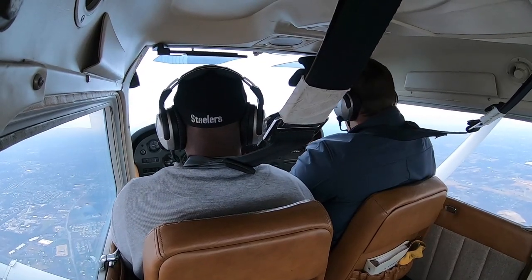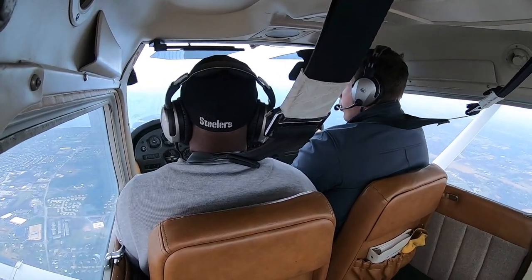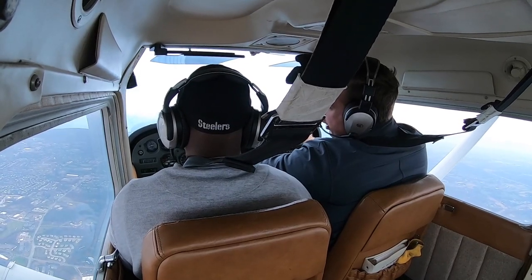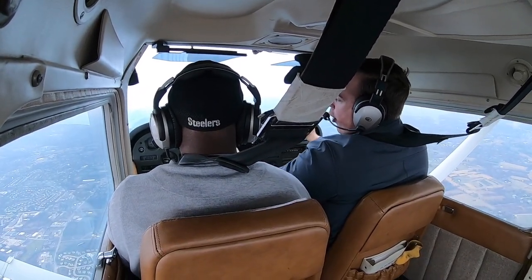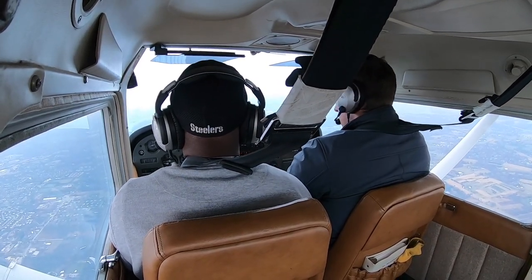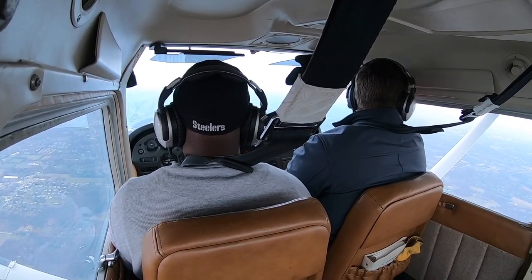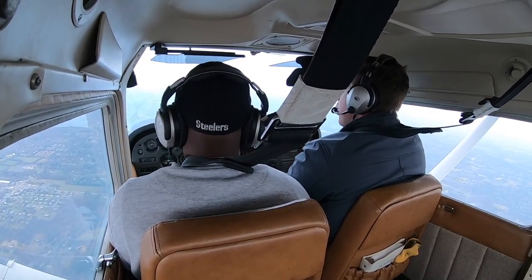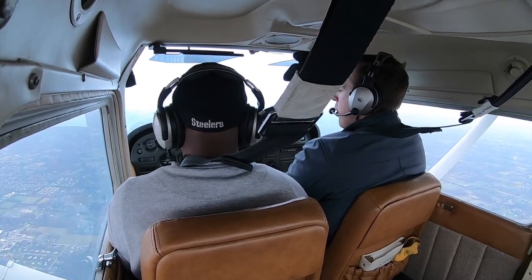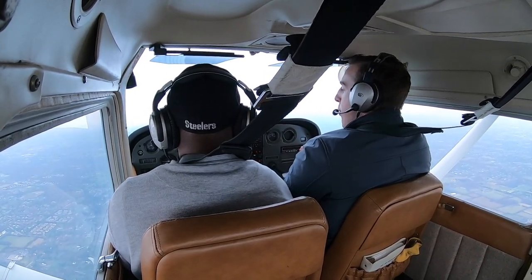We're climbing a little — push the nose down. We don't want to get into Philadelphia's airspace. The attitude indicator shows bank marks at 10, 20, 30, 60, and 90 degrees. We're going to do medium bank turns between 15 and 30 degrees — no steeper than that first thick tick mark. For trim: up is down and down is up — it's opposite. Just do a little correction at a time and see what happens.